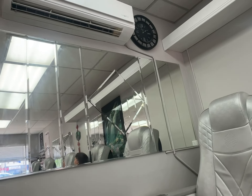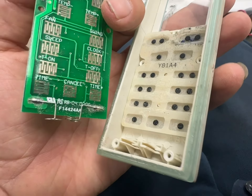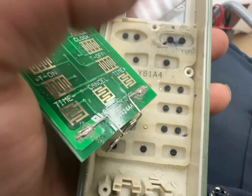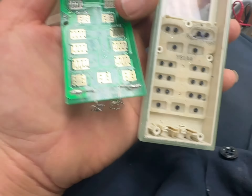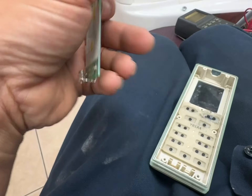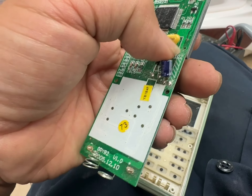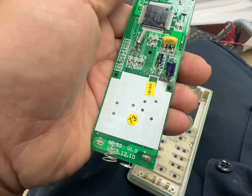We got a split system here and the remote isn't working. I wrote it up and normally where the on and off is, it's full of debris, so hopefully when I clean up the debris it'll make a good contact and it'll turn on and off. Other than that, I may have to solder things or check out the connections. Everything else seems to be kind of intact.